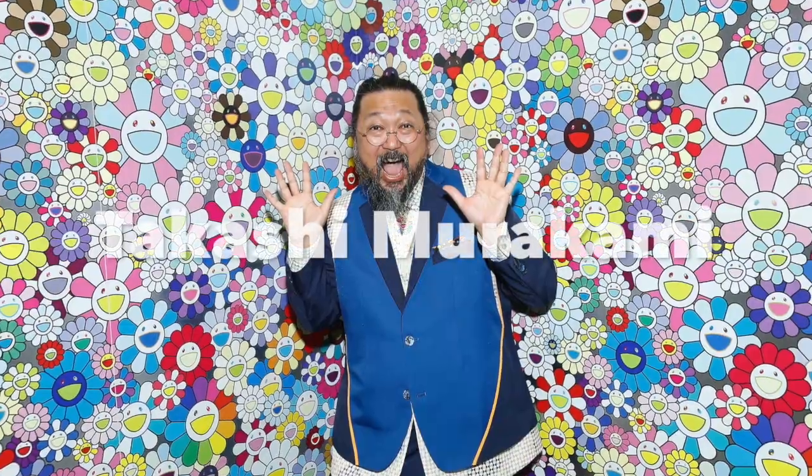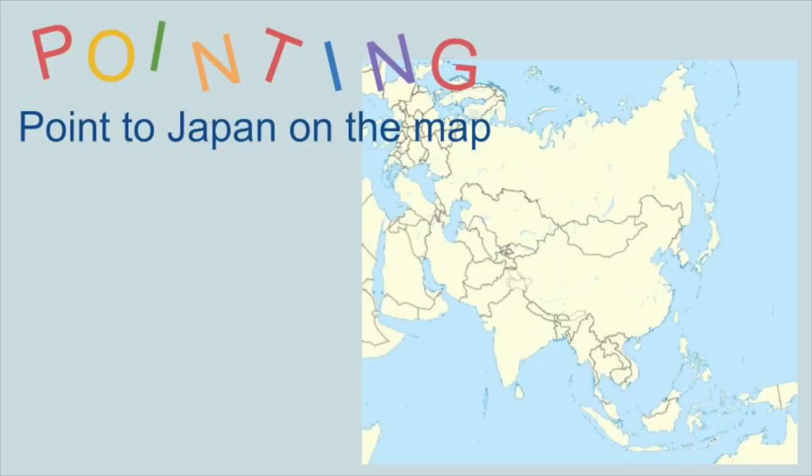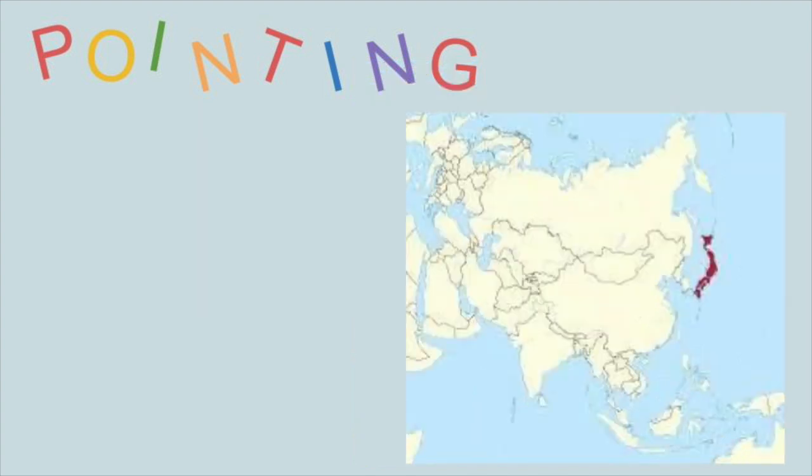Hello and welcome to Art with Anna. Today we are talking about an artist named Takashi Murakami, and he is a Japanese artist, meaning he is from Japan. He was born in the 60s and is still alive today. He has kind of coined his art with the term 'super flat' and we'll talk a little bit about that.